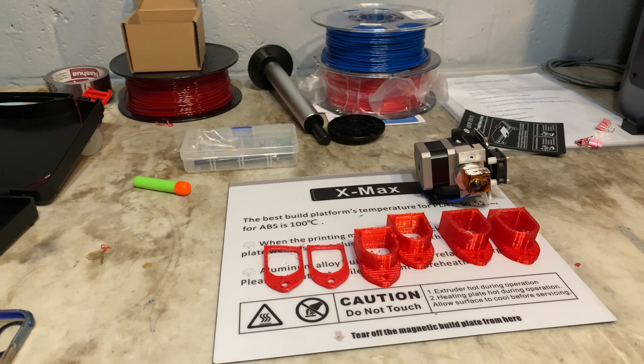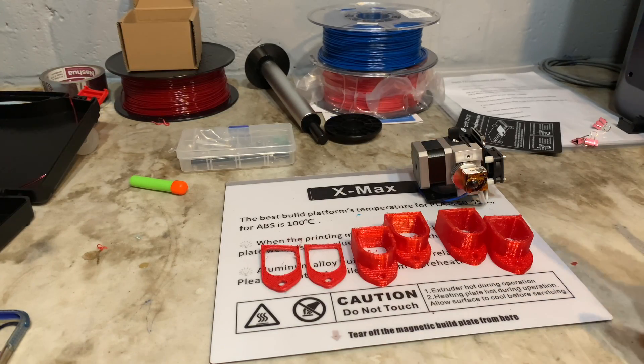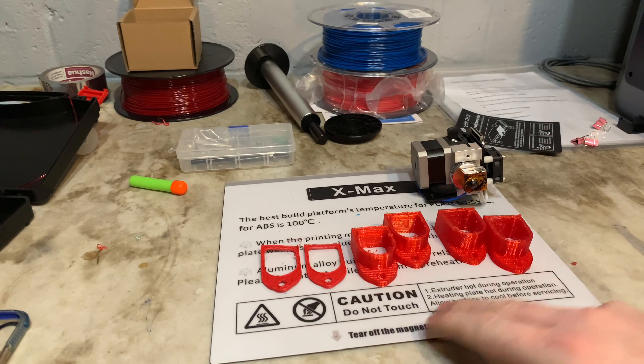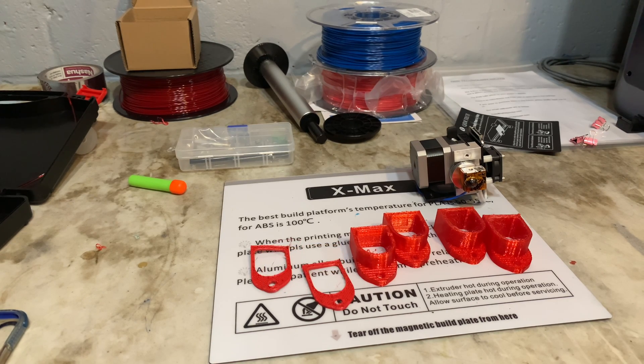Then I decided to print something that I've printed hundreds of, because I sell these on eBay — it's a battery holder for Ryobi. I have the original extruder, and I've also had two failures with the high heat extruder. That led to the issue of how do you unclog these jams, and it's a pretty big issue because you have to tear the extruder completely apart to get to them.